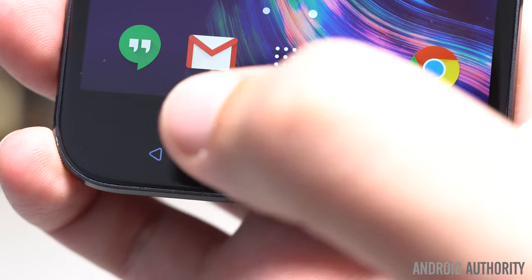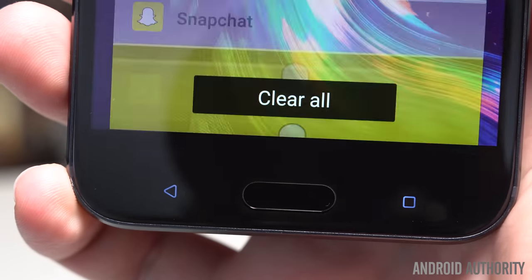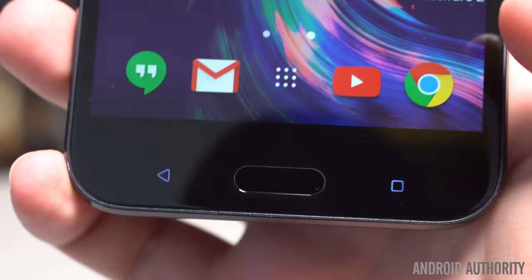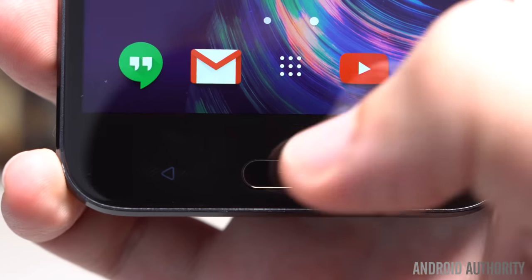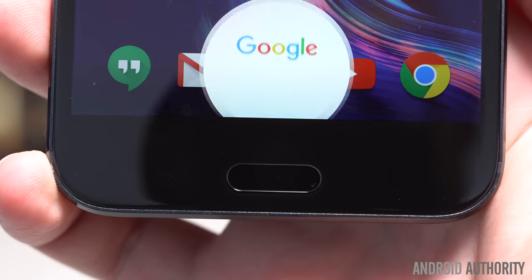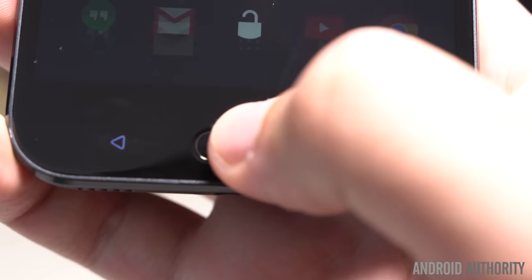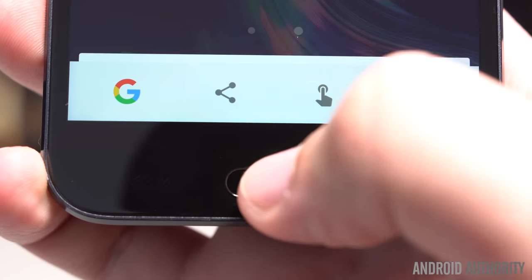The navigation keys on the chin of the phone are both illuminated and placed in the standard layout. The home key, while not a physical tactile button, is sort of a large cutout in order to double as a fast and accurate fingerprint reader. It's not the fastest out there, but it's faster than the Galaxy S7's reader, which is to say it does very well.